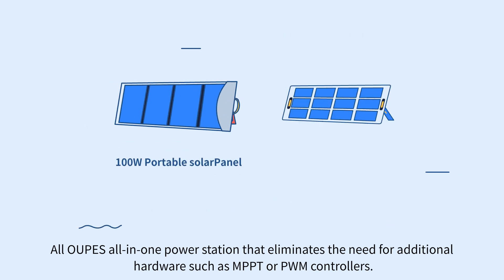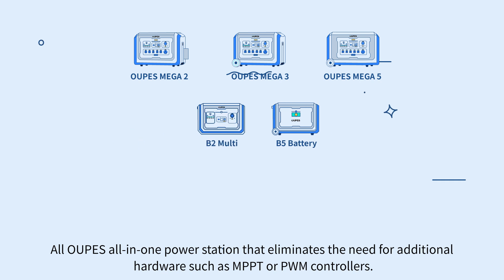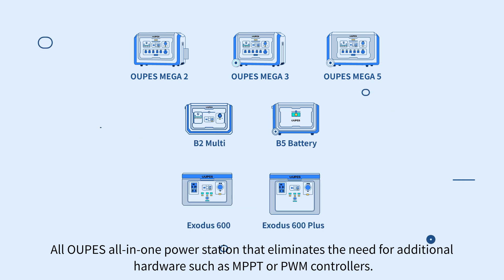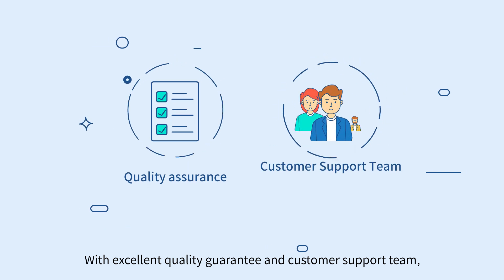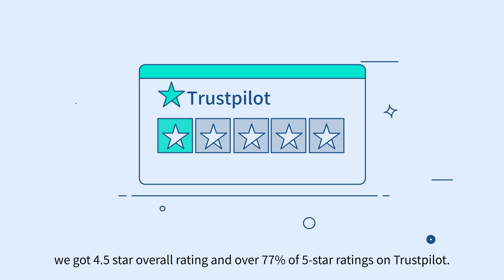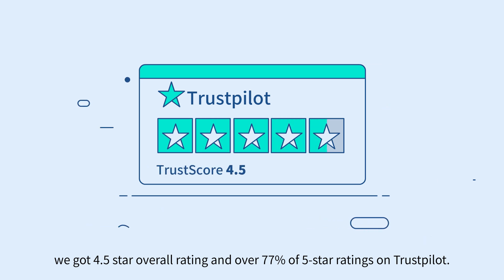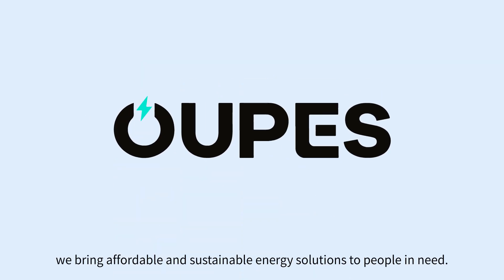All of the OPUS all-in-one power stations eliminate the need for additional hardware like MPPT or PWM controllers. With excellent quality guarantee and customer support team, we got a 4.5-star overall rating and over 77% of 5-star ratings on Trustpilot. This is OPUS. We bring affordable and sustainable energy solutions to people in need.